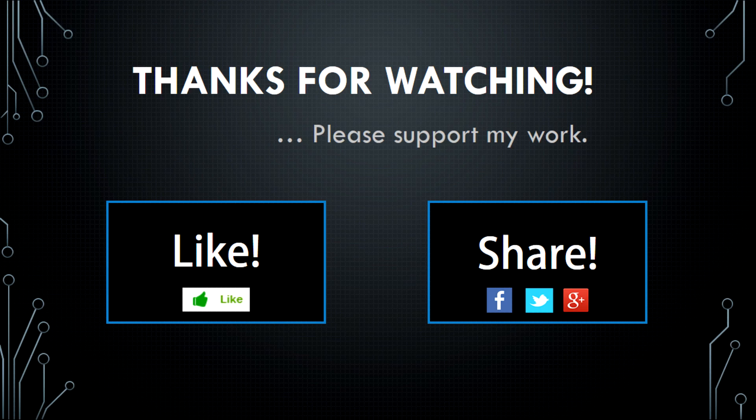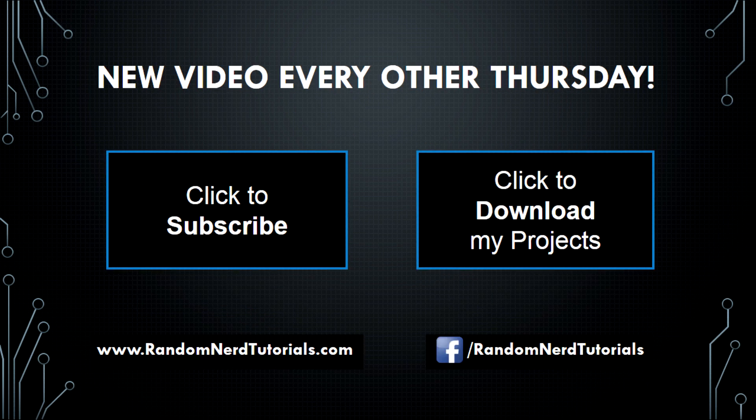Thanks so much for watching. If you enjoyed this video, please support my work by clicking like. You can also share this project with a friend that also likes electronics.